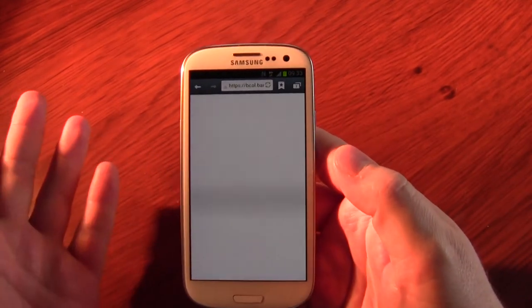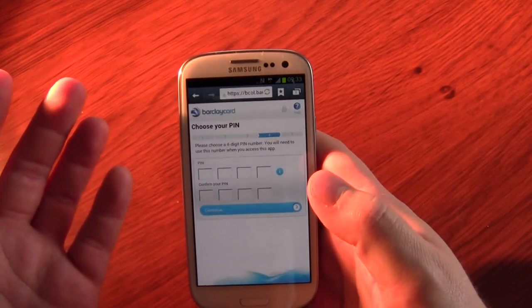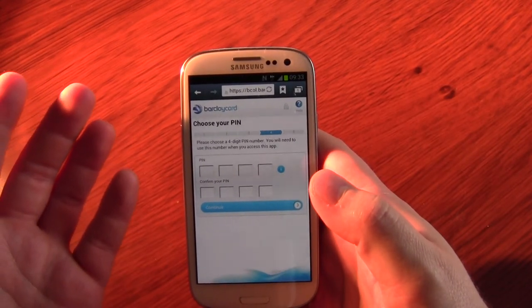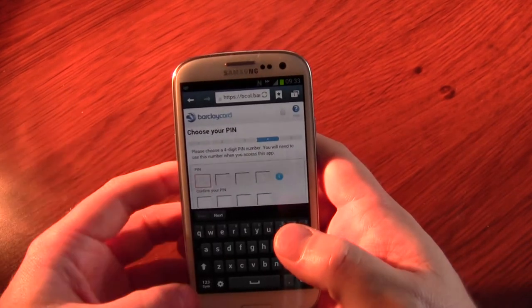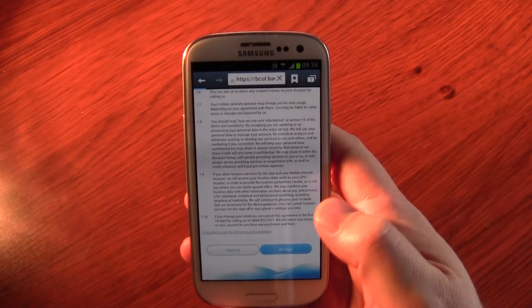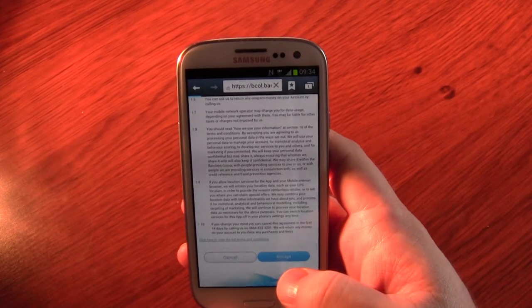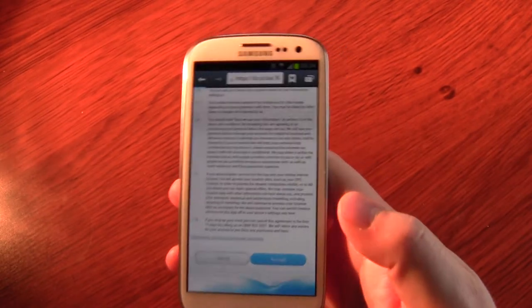I haven't done this yet — I'm doing this with you guys. I've got to choose a four-digit PIN which will be associated with the app. I'm going to have to go away for one second to do that. I'm just accepting terms and conditions now. The page is just loading.